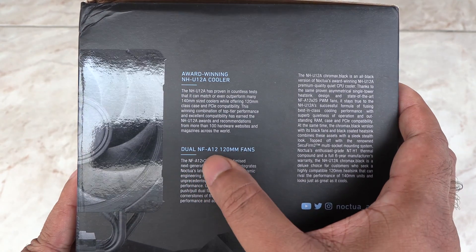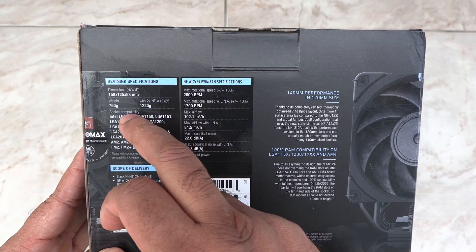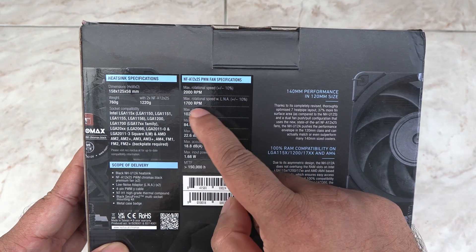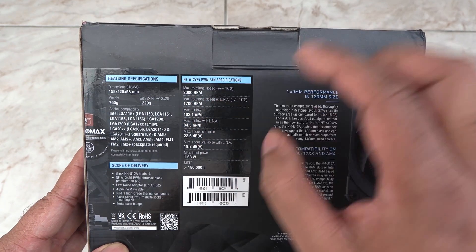It comes with two of the premium fans, the NF-A12. It supports every CPU socket known to man. Max RPM is 2000 and max airflow is 60 CFM.